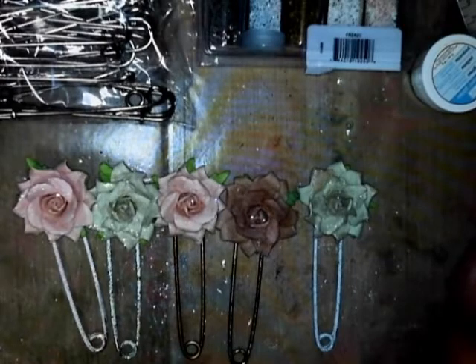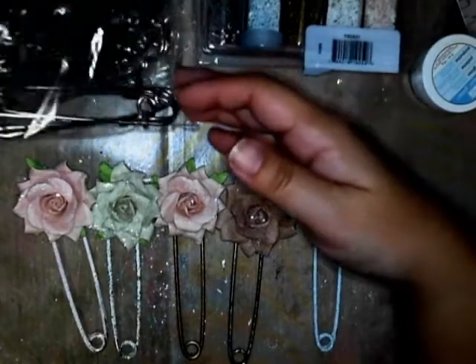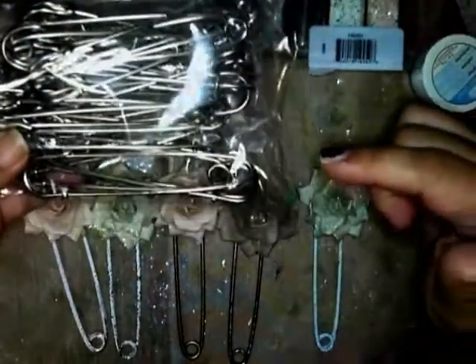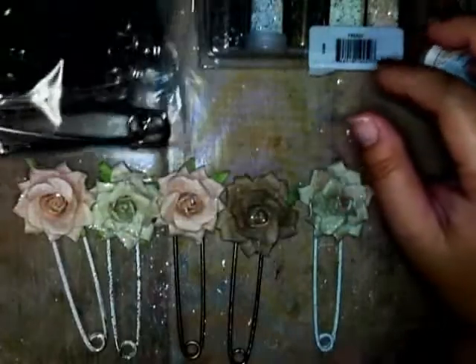Ever since I saw Tami, who's SSCraft1 on YouTube, she did a tutorial for Wild Awkward Crafts. She got some of these safety pins from Michaels, but we don't have a Michaels here in Hilo. So what I did was I bought some of these safety pins from Amazon. They're really big — much bigger than I thought they were going to be.